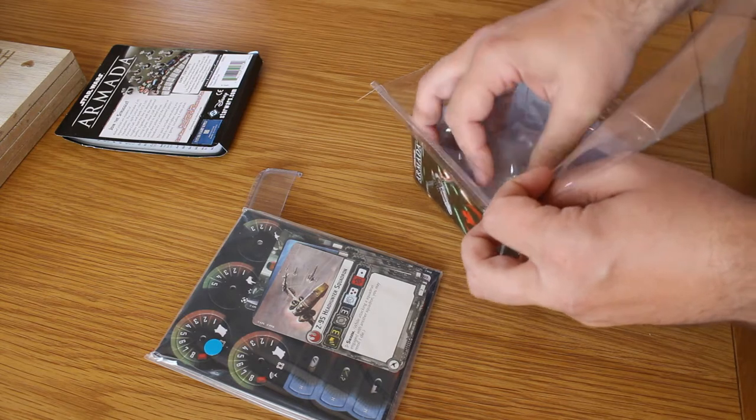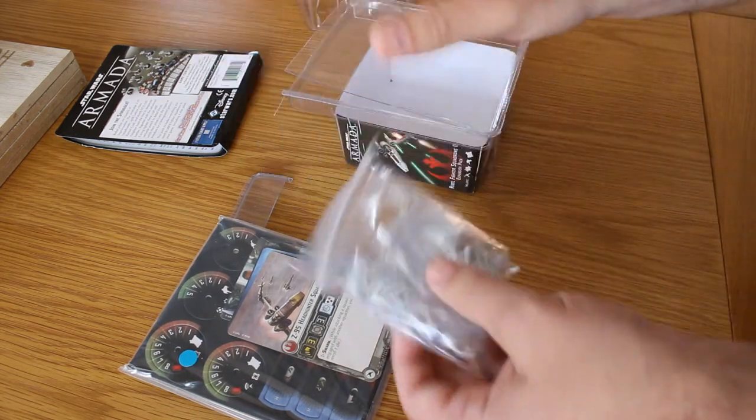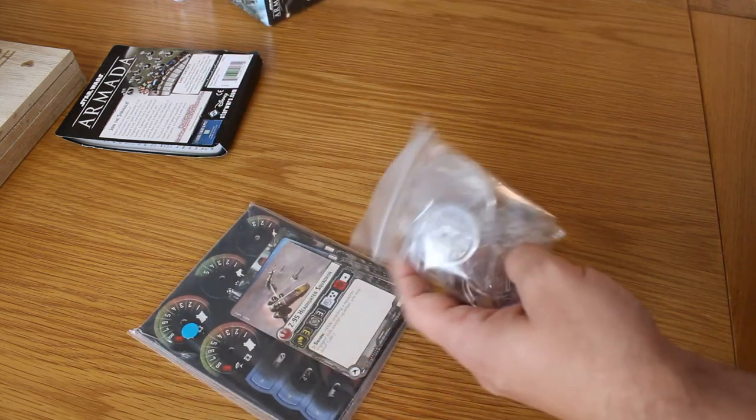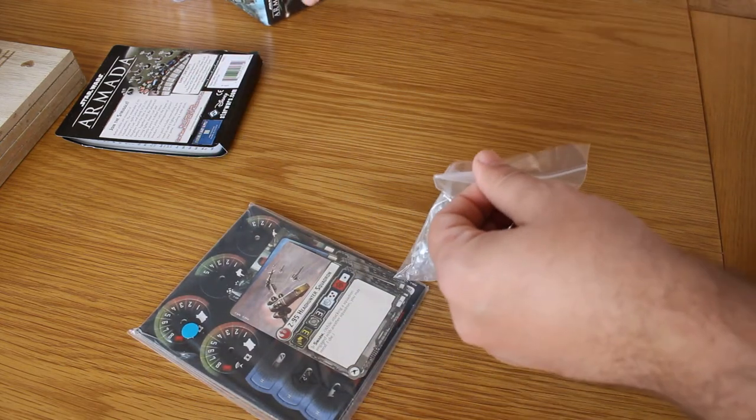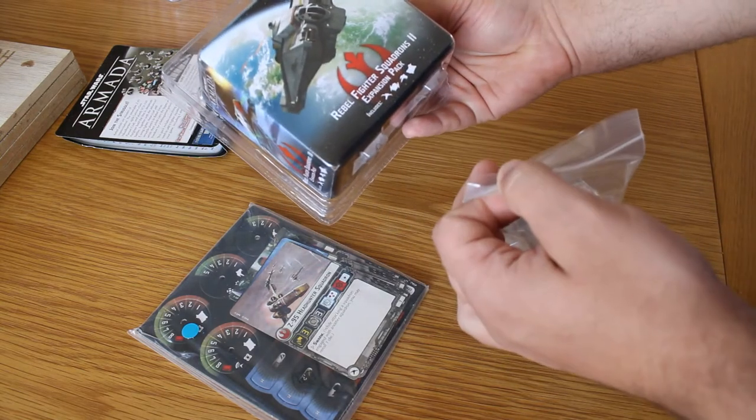Let's get the actual models out and move the packaging out of the way. The artwork on this is pretty fantastic — I love the Ghost on the front there.